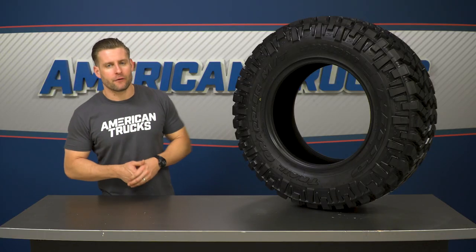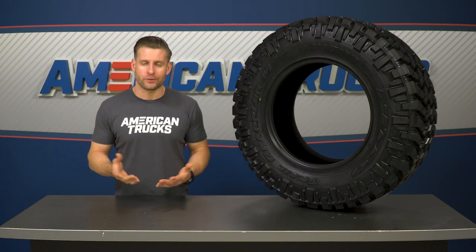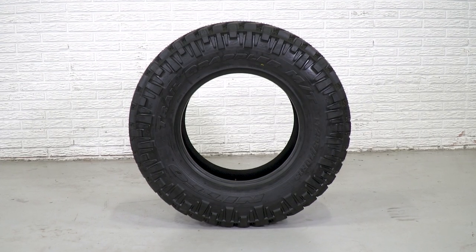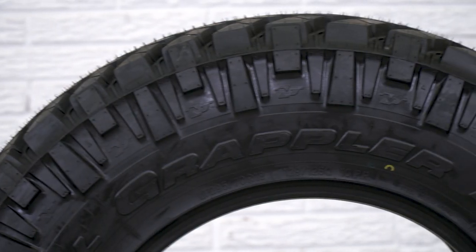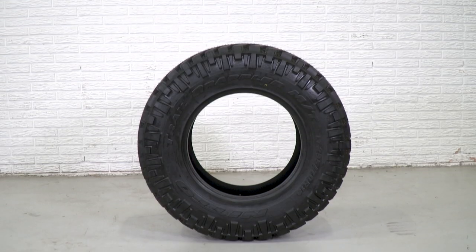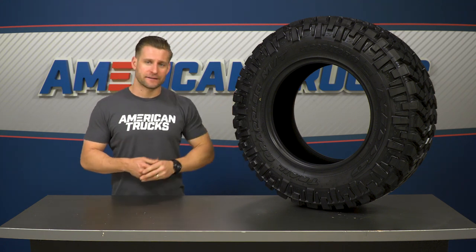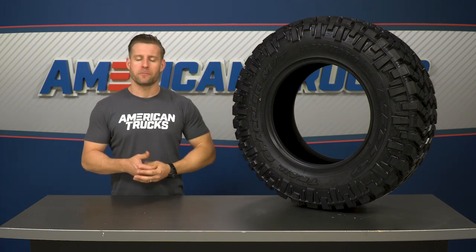Nitto's Grappler series of off-road tires is pretty expansive, ranging from the Dura Grappler, geared more towards on-road or highway use, all the way to their Mud Grappler, which is the company's most aggressive off-road tire. The Trail Grappler here is one step beneath the Mud Grappler in off-road aggressiveness, offering a nice balance for truck owners who want some of the looks and performance of a mud tire but without the excessive noise that comes with those more aggressive treads.